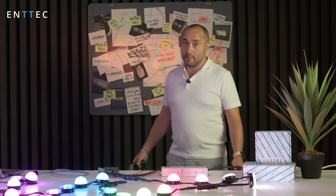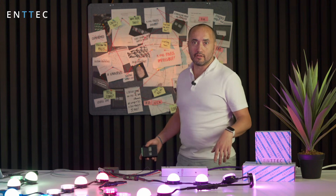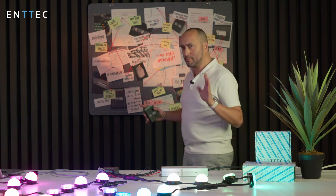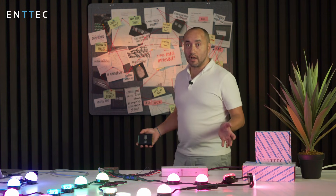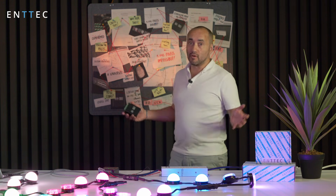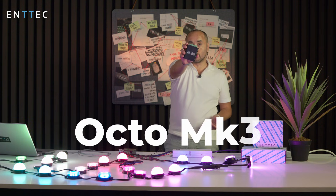Hi, if there's one thing that keeps us up at night, it's how do we give our beloved customers more value for their dollar — or whatever currency you like. We've been brainstorming, and you can see on this board behind us — maybe not the actual board we used for brainstorming, but it's a good idea. We put together all the ideas about one of our existing products and said, how do we improve it? The outcome of all this brainstorming and hard work by our R&D department is the Octo Mark 3.